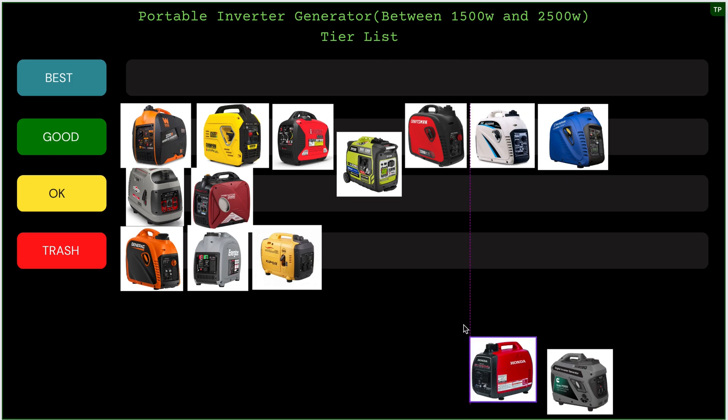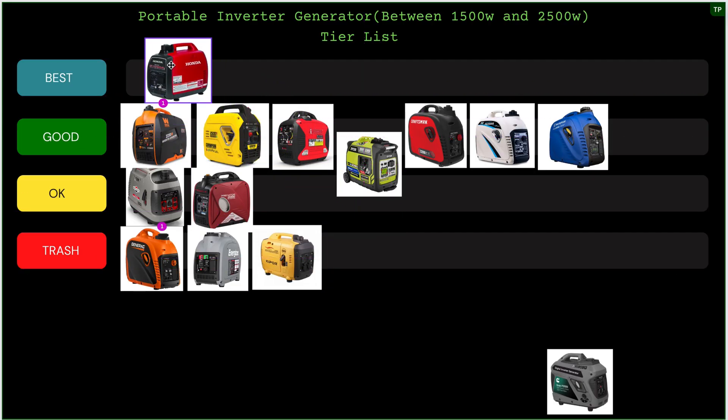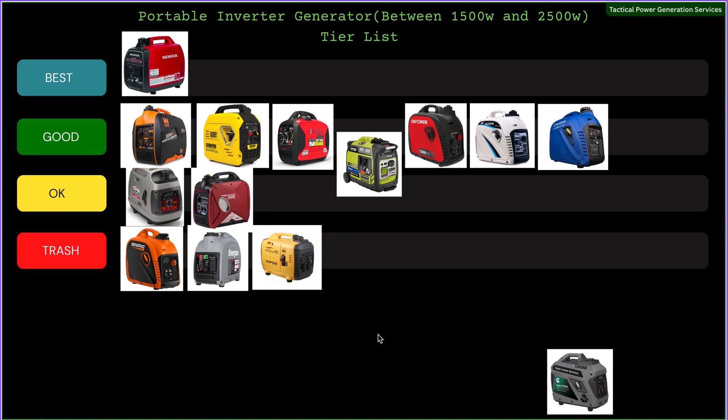We're down to the last two. The Honda EU2200i — wait, hold on, you didn't think I was just going to speed past that, did you? Everybody knows Honda makes the best inverter out there. These units are great: super quiet, super reliable, they put down power, and they're easy to maintain. Honestly, sometimes I get mad they don't break more often because I love working on them. Every time they come through my shop it's just for routine maintenance. In my opinion the Honda is the best generator out there, hands down.